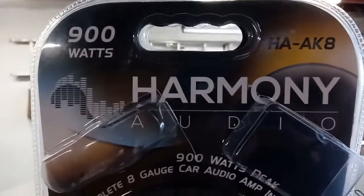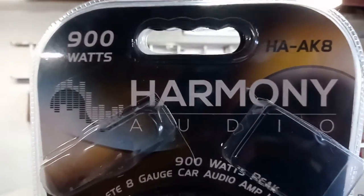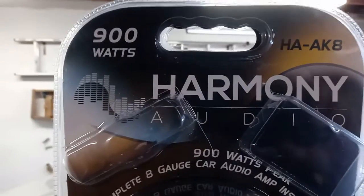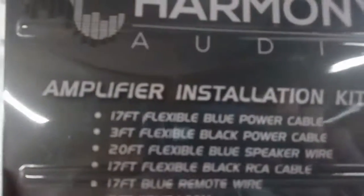Here's the wiring kit that I bought, just a nice little kit from Amazon. It says 900 watts — I'm not gonna be using that much. Here's the wires, there's the fuse holder, and here's the bag. It's pretty neat what all it comes with.